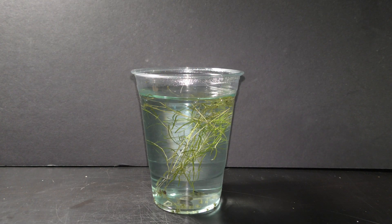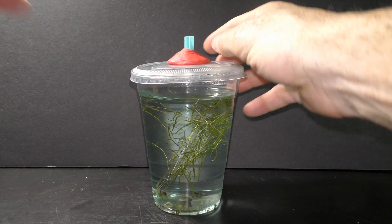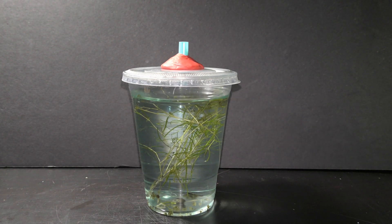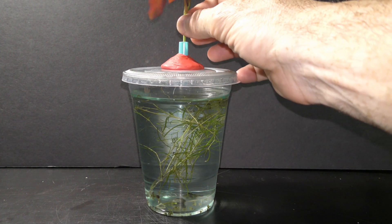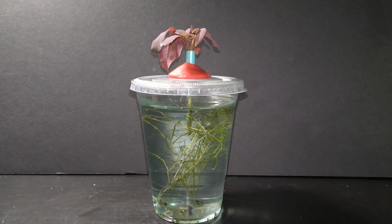Put the lid on the cup. Make sure the bottom end of the straw stays above the water level — this allows for air circulation while reducing water evaporation. I like to put cuttings of flowers or plants in the straw. It looks pretty and cool, but is not necessary for this project. I use flowers in this demonstration to show possibilities for you to explore.